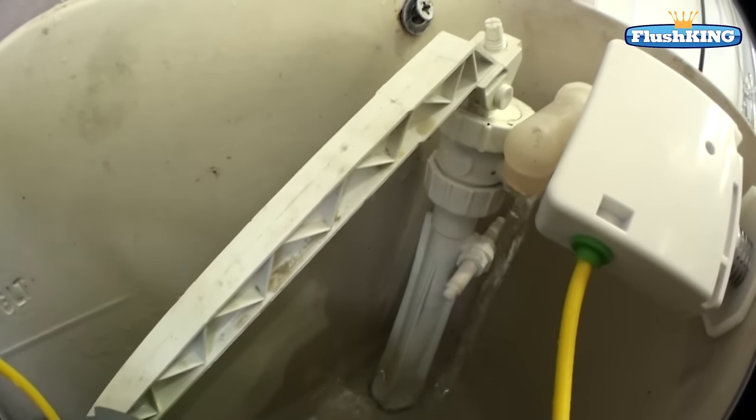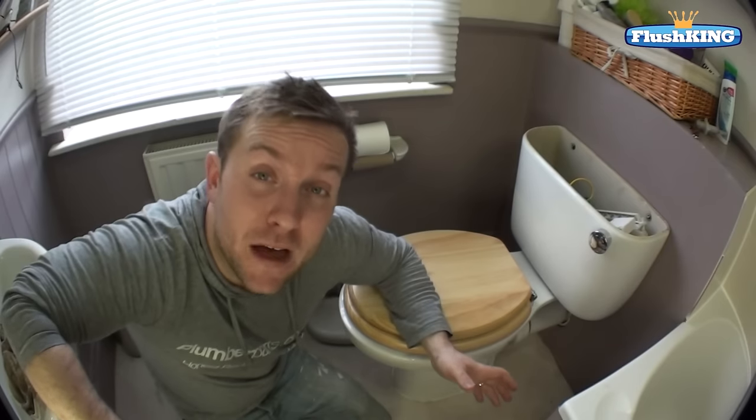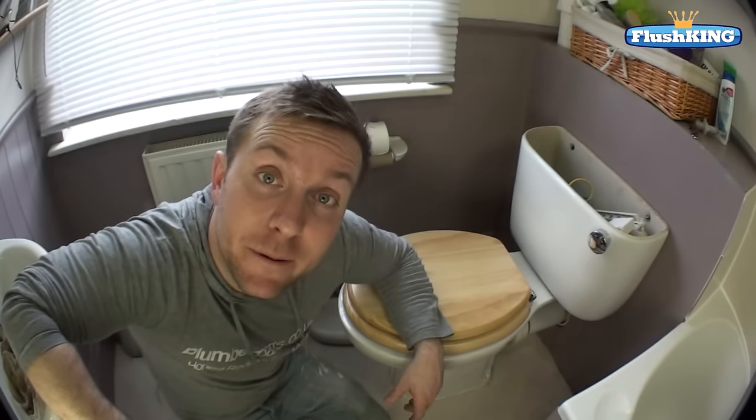We've just flushed the loo and as you can see it's filling up really slowly with this old ball valve type here. What we need to do firstly is go down to the bottom, find your fill valve and turn that off. You might find that the valve for the water supply to the toilet is elsewhere, but we're lucky here because it's right where we need it to be.